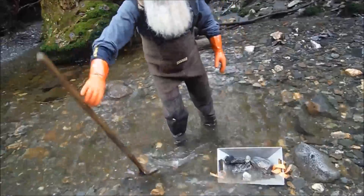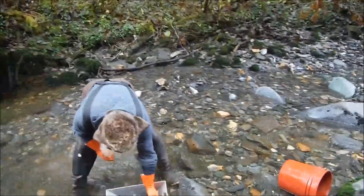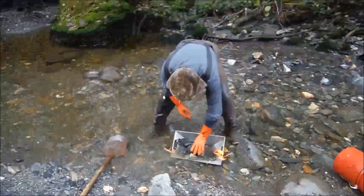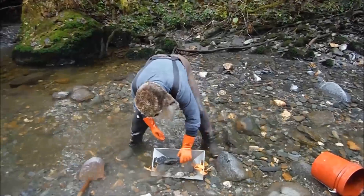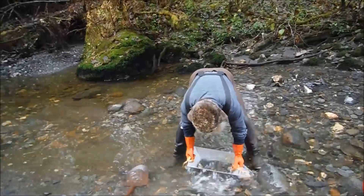So the hog pan classifier — I'm not worried about throwing the great big rocks in it. It's tough, it's aluminum, you're not gonna break it. It doesn't matter.